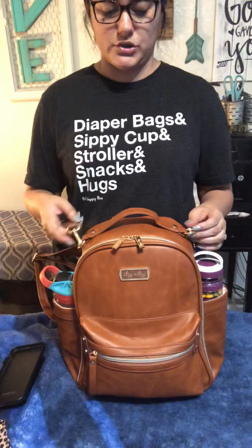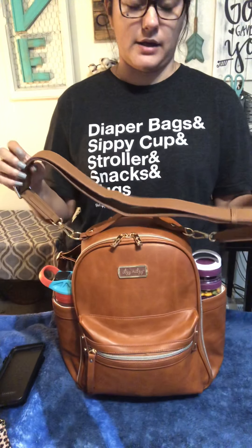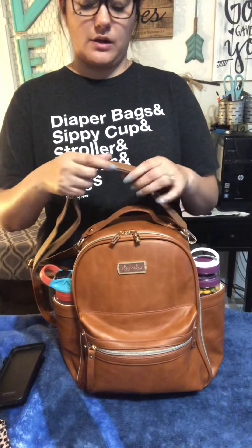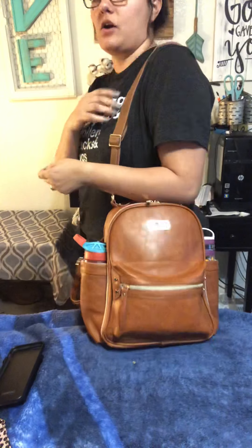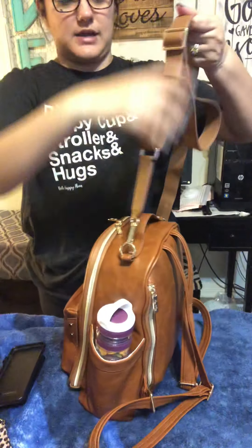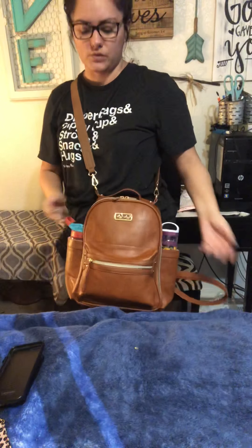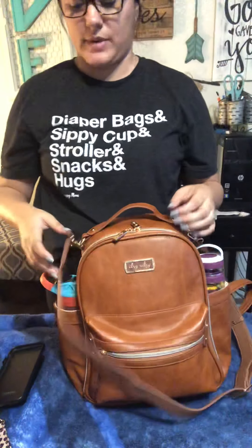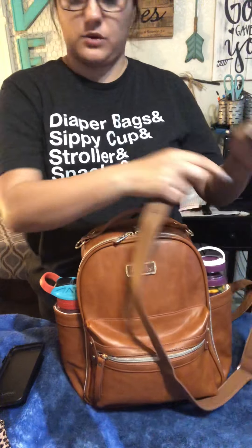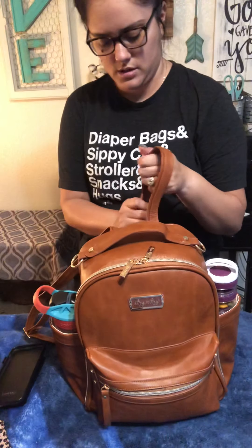It has D-rings so you could attach stroller straps. I also attached a Mina Bay strap from my Minikini — it's the messenger style — just to show you that you could wear it over your shoulder, which is super cute. You can also wear it crossbody if you'd like because of the D-rings. Sometimes I like to have my bags more in front so I can see what's going on versus backpack style. You don't have to attach a backpack strap — I just wanted to show you that option as well.